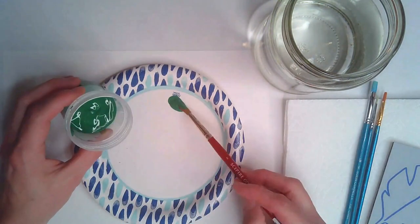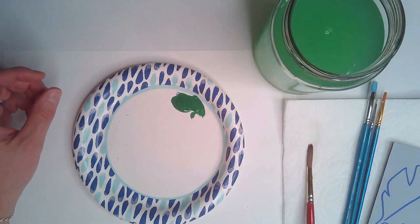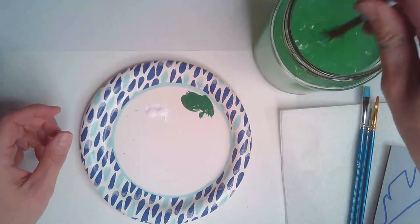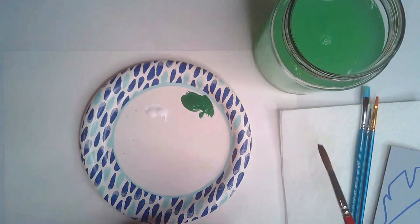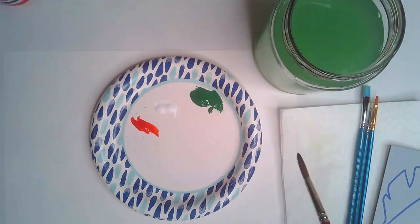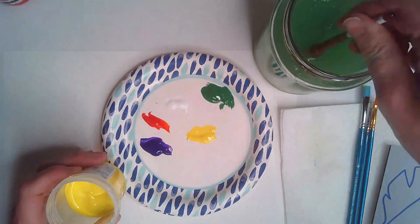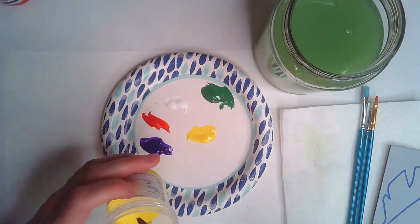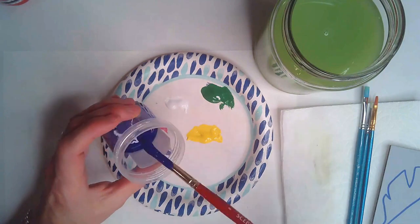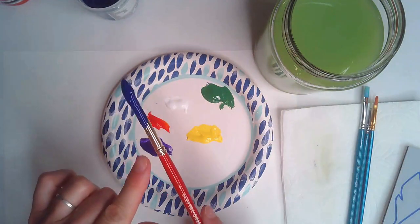I usually grab a medium-sized paintbrush and use it like a spoon to dip into the color of paint I want. You're going to need enough paint to cover the section of the feather you want in that color, but this feather is small so don't grab too much — you can always grab more. In between grabbing colors, rinse your paintbrush and then dry it off by tapping it on a paper towel. Rinse it so you don't mix colors as you're grabbing paints, and tap off the water so you don't get soupy water in the paint cup.